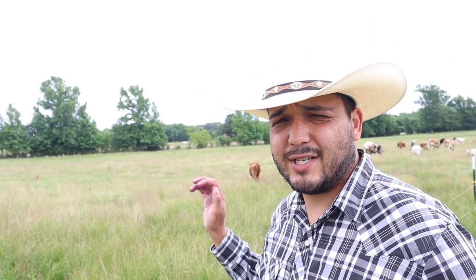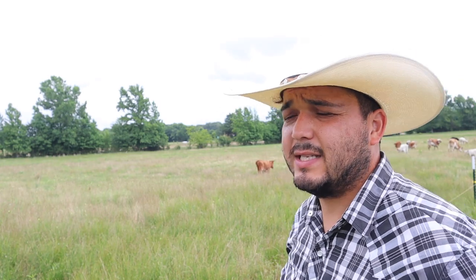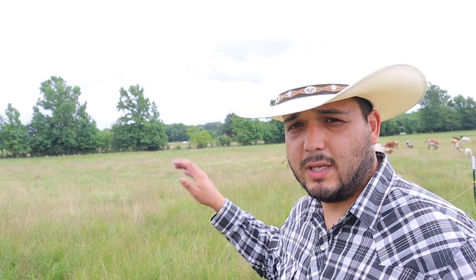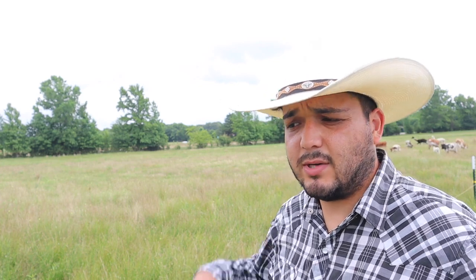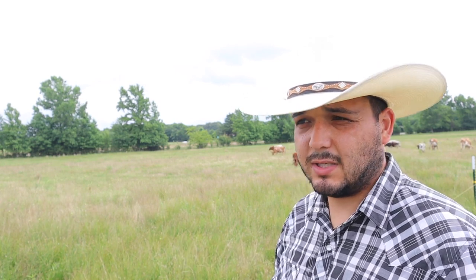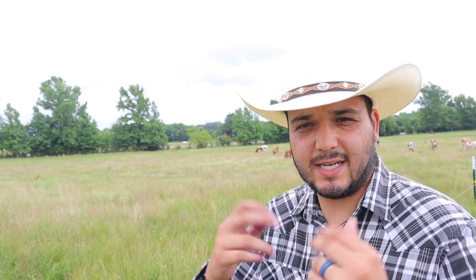What I'm actually going to do is have the cows graze this down a little harder than normal to get better seed-to-soil contact. Instead of leaving them in here one day like we normally do, we're going to leave them in here two days. That way they take a lot of it down — double the trampling, double the seed getting in there. Hopefully this grows up. In theory it works. In reality? I don't know. That's the whole point of conducting an experiment.